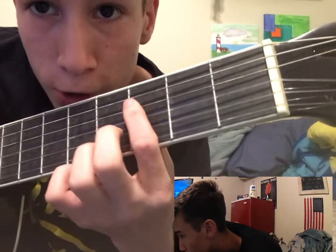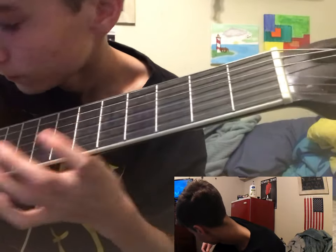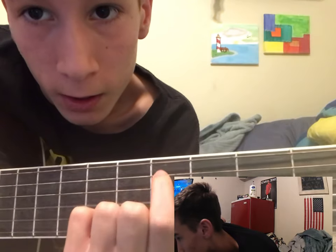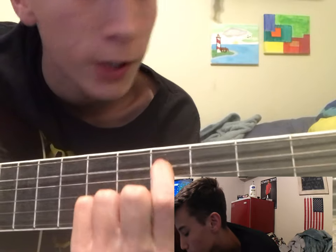So as you can see, E, A — your A string right here. That's your low E string.